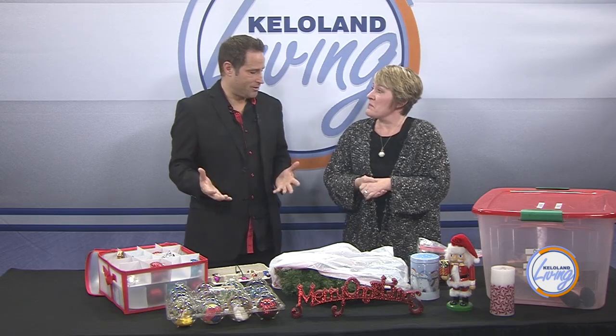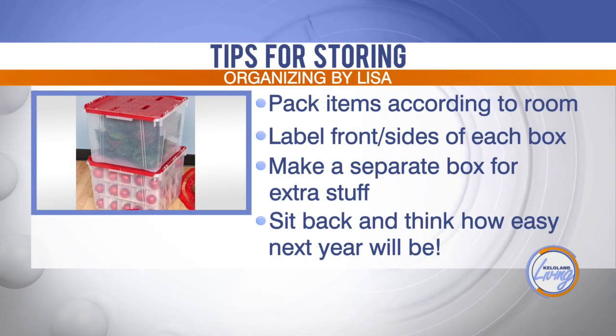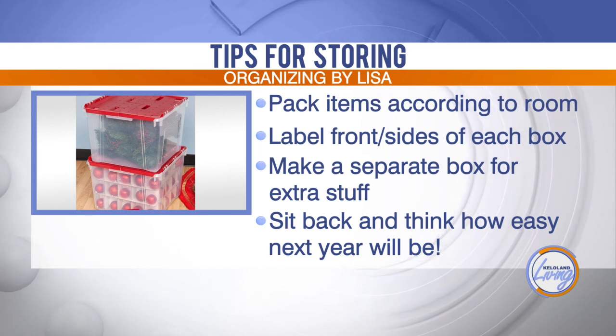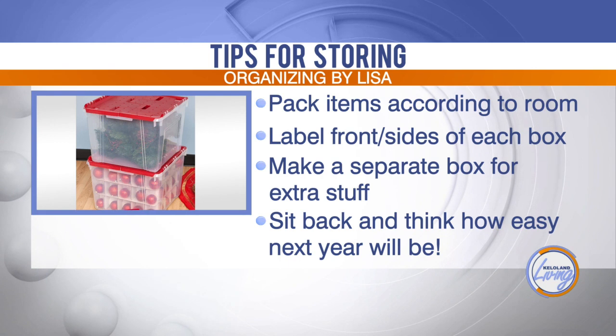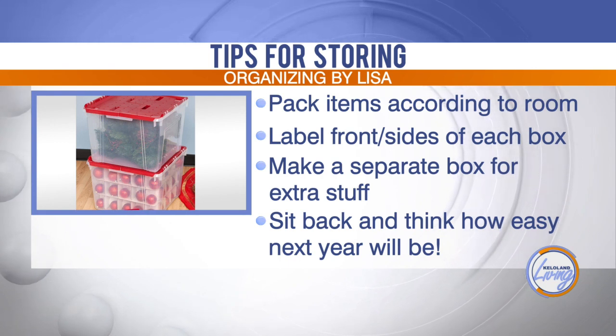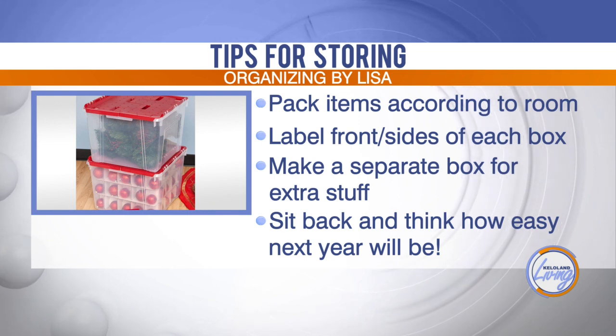So where do you start — the tree, the lights, the living room? You start wherever you want. If you want to start with the easiest, maybe the mantle is easiest and the tree is most difficult because you have to go around and around taking things off. But start wherever you want — just get started.